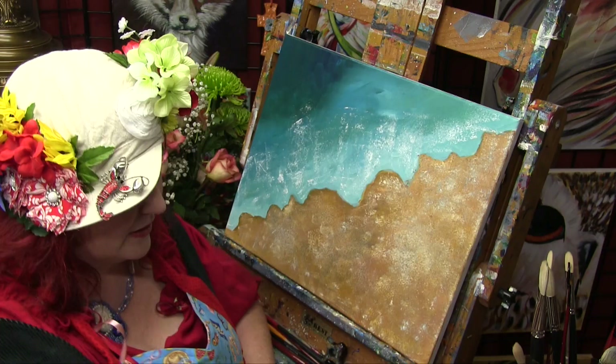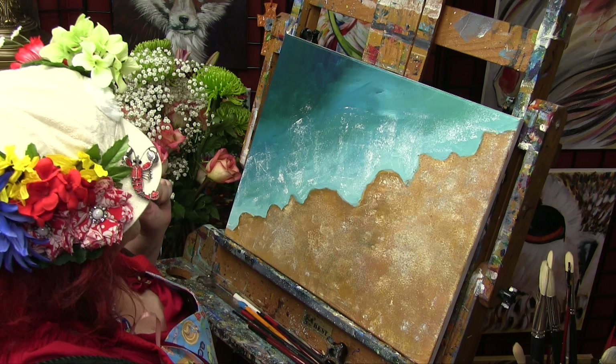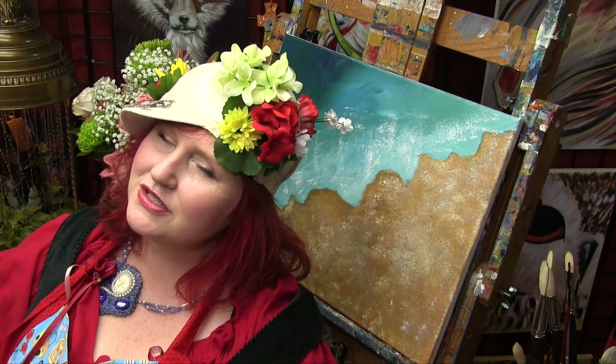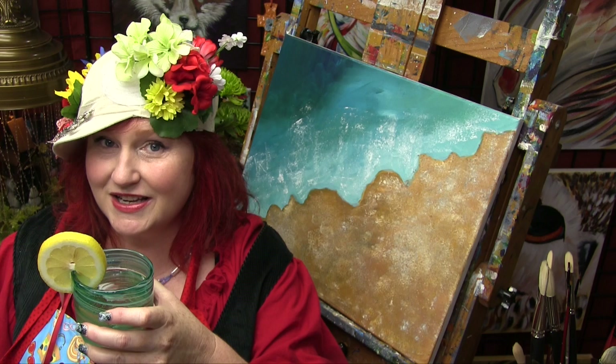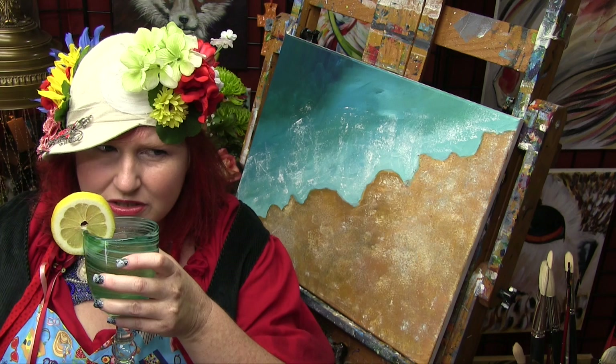I painted the beach! Do you feel good? Pat yourselves on the back — that was pretty awesome. It's a good time to breathe, let it go, have a sippy sippy of whatever delicious beverage you have. Graveyard Girl says that — she's a fellow Texan. She does some crafty stuff but doesn't really do art, and she's not in our collaboration, but she's awesome and local.